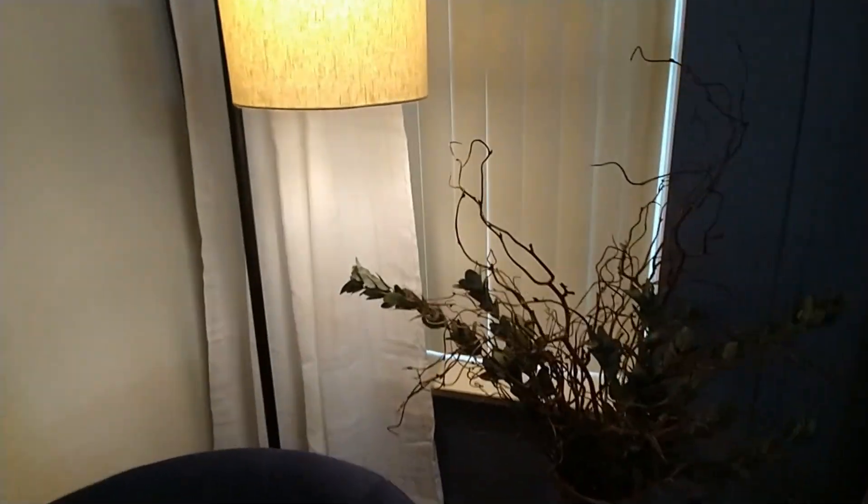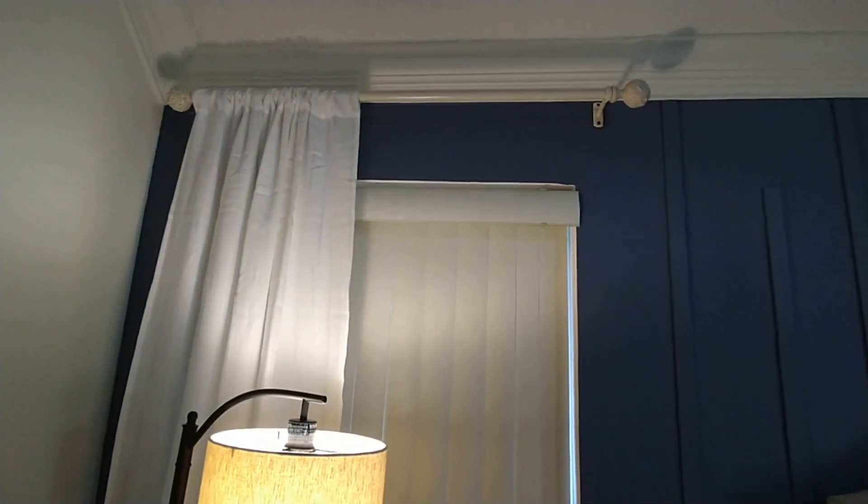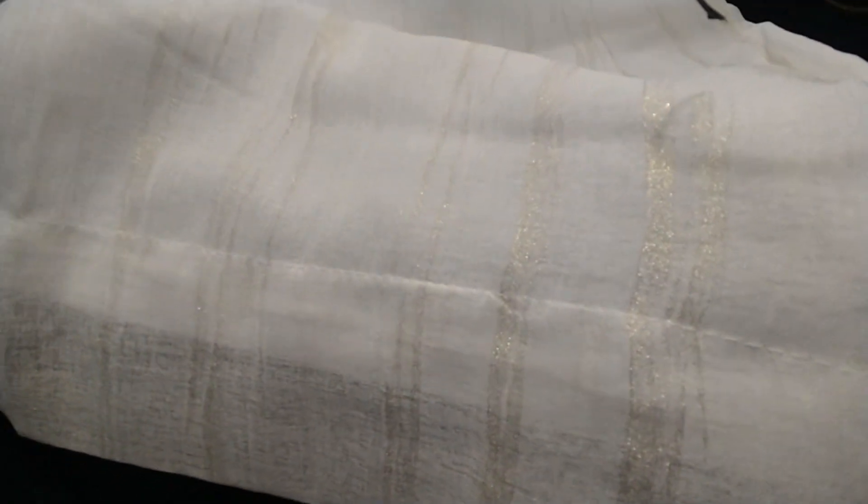Did I really think I was gonna get away with not doing any work? These curtains are 84 inches and of course my window — the way I have my rod hanging up there — I think it measures out to be like 86 or 87, which is an odd number for curtains. So I have two choices: I'm either gonna let that hem down in that curtain, or I am going to move the rod down.